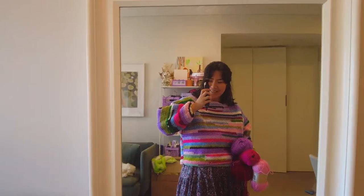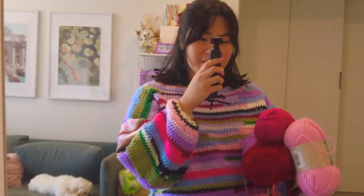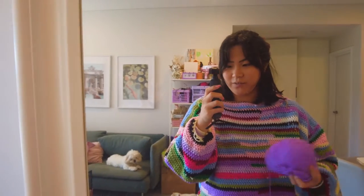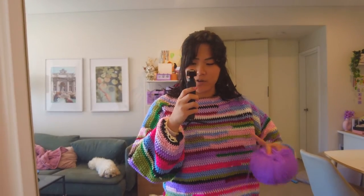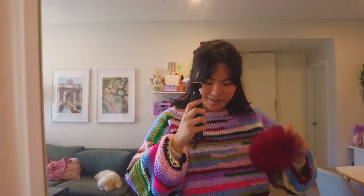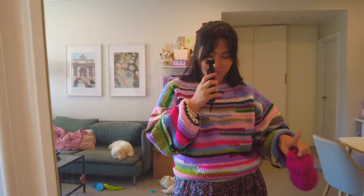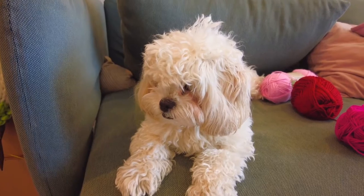We've got the jumper on - isn't this so cute? I'm actually obsessed with all the colors. Now we have to pick the color of the ribbing and I have four choices. I'll hold the yarn up to my neck and try to imagine what the ribbing would look like. I don't think I want purple because there's quite a lot of purple already in the jumper. A baby pink ribbing could be really cute, or red since it's already scattered throughout, or a hot pink - I just don't know!